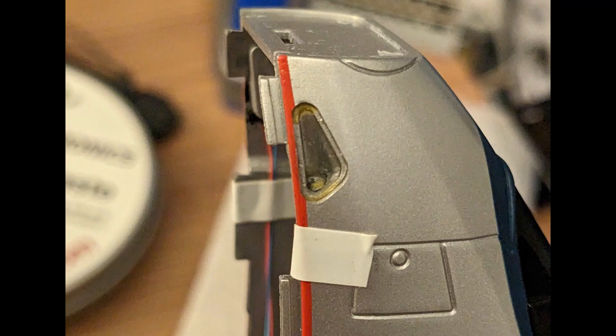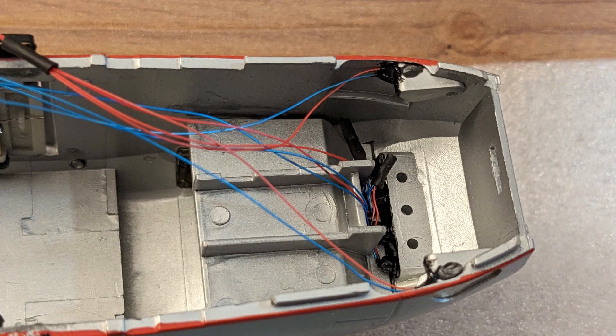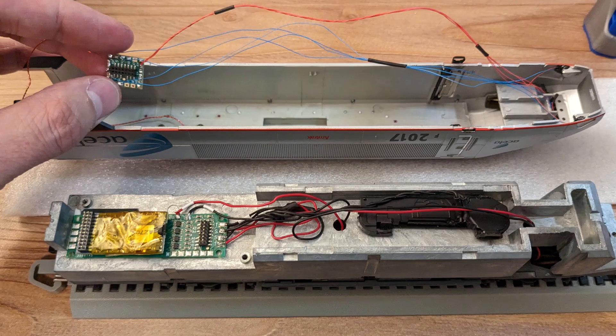The ditch lights were glued into the mounting holes and checked to make sure they were angled evenly towards the front. They also received the puffy paint treatment. Here are the lights all installed with the cab floor also in place to make sure everything fits. And here is the final look with the motherboard and speaker in place. All of the lighting goes into a separate board that connects to the motherboard to allow for easy separation when I take the shell off the chassis.